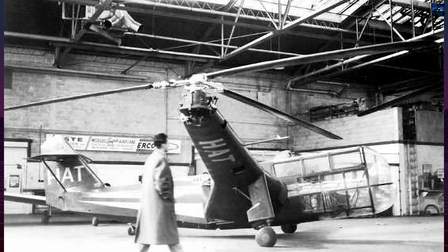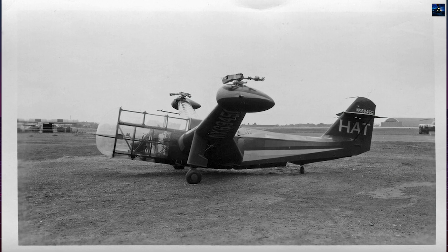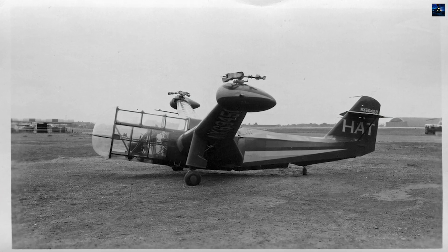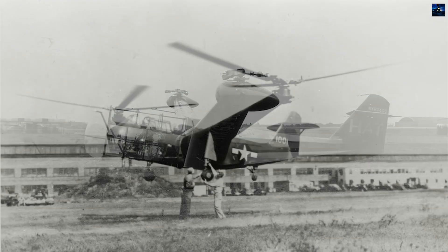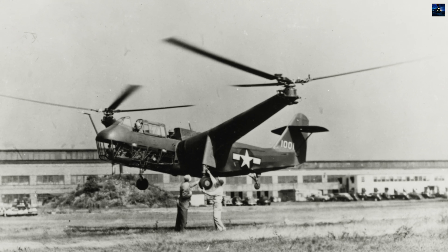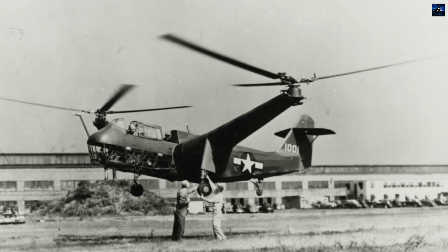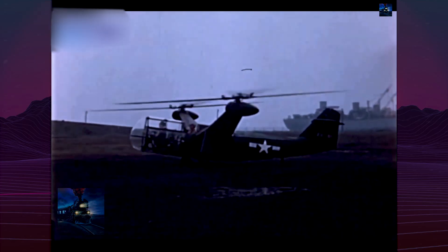Although the XR-1 flew for the first time on May 12, 1941, development was plagued with technical problems. Early tests revealed serious control issues and airframe resonance, leading to pilot-induced oscillations. Despite modifications and a brief resurgence in confidence when Colonel Hollingsworth Franklin Gregory achieved 100 miles per hour during a test flight, problems persisted.